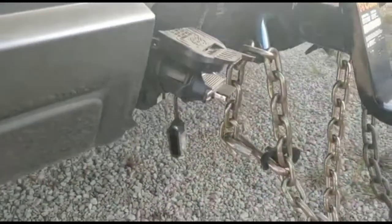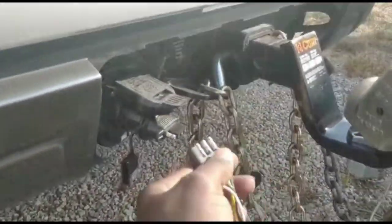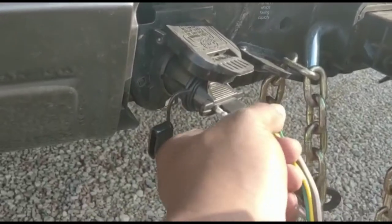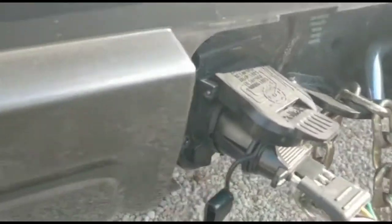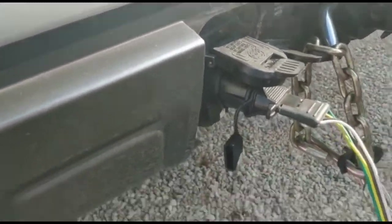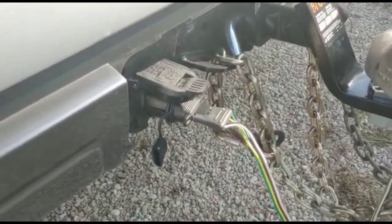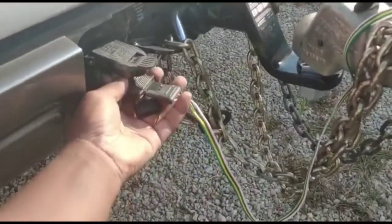Okay, perfect. And then get the flat four and match it over there. And that's it — perfect. So that's how you connect one of these. And obviously, before you start off on your trip, test your lights and make sure everything matches.